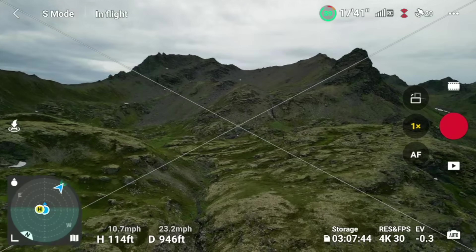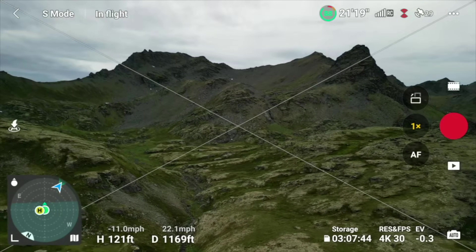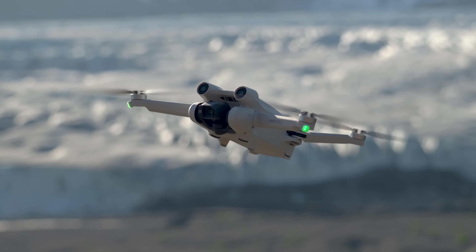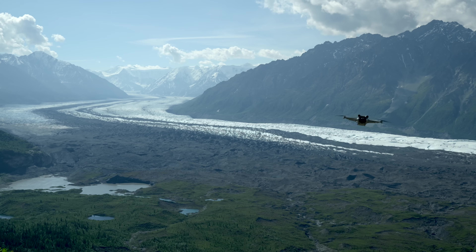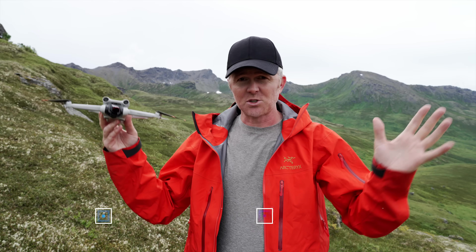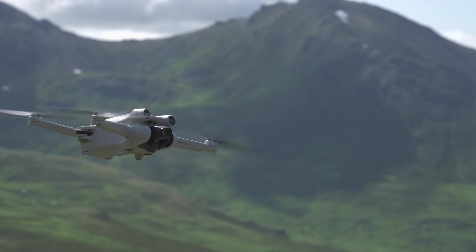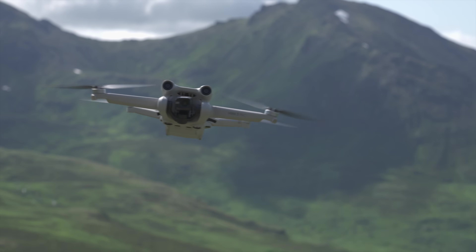With a top speed of about 33 miles per hour and a top ascent and descent speed of about 11 miles per hour, the Mini 3 does a great job. You get about 31 minutes of flight time with the battery that keeps the drone under 249 grams. If you want the full 47 minutes you need the heavier battery, which puts you over that weight limit. Realistically you're looking at maybe 24 minutes on the lightweight battery and 35 to 36 minutes on the heavier one.